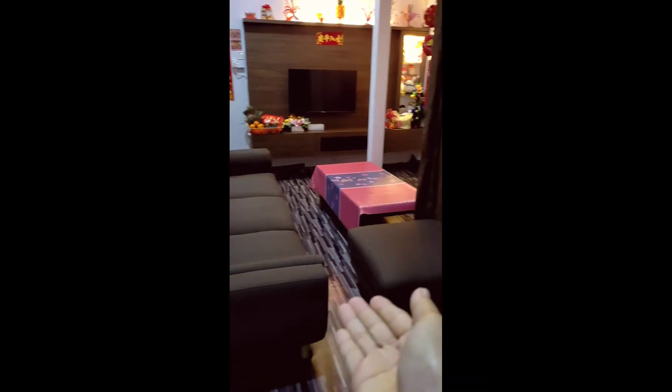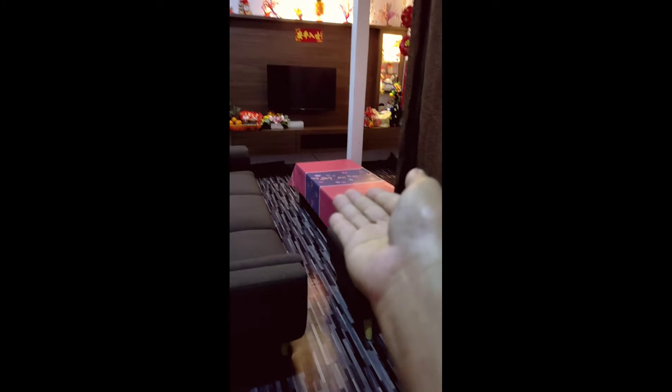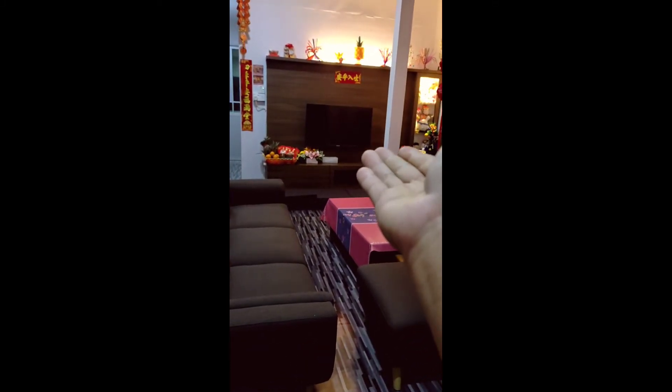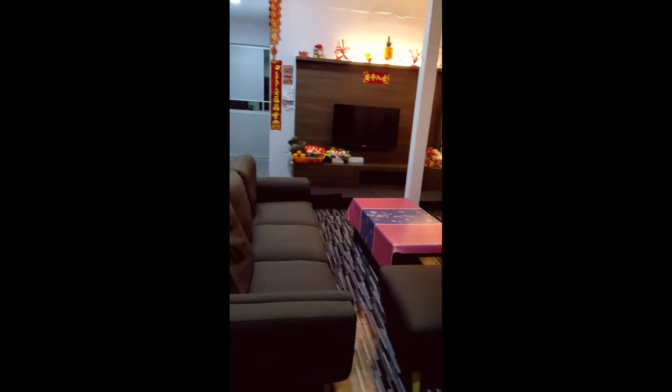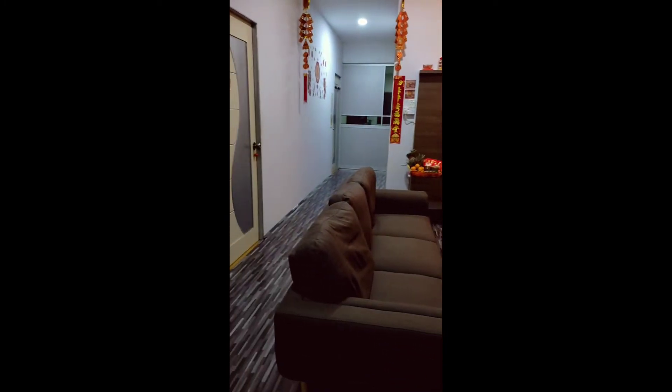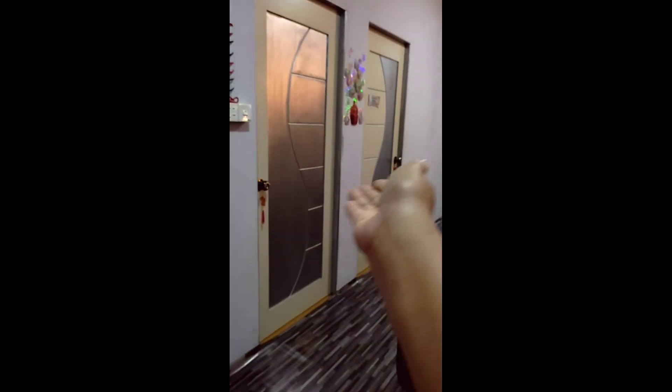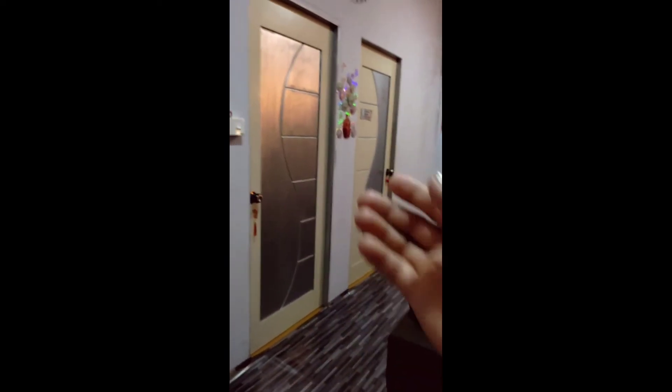Ini sofa atau kursi. Dan ada kursi, ada meja. Dan itulah TV-nya guys ya. Ini TV sudah beli tiga tahun ya guys, tapi tak pernah dipasang ya guys, dikarenakan anak-anak ini sibuk dengan handphone ya guys. Dan ini pintu bilik saya. Dan itu pintu bilik anak saya nomor dua ya guys.